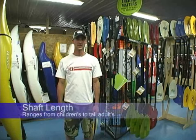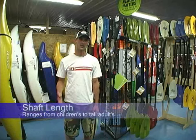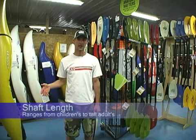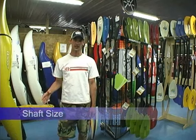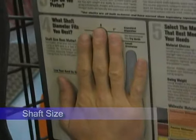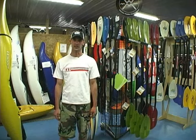Paddles come in varying lengths, some are shorter for kids going up to longer paddles for taller adults and stronger paddlers. Paddle shaft designs: one is a small shaft and one is a standard shaft. The small shaft is for paddlers with smaller hands, and then there's a standard shaft for the average to oversize hand size.